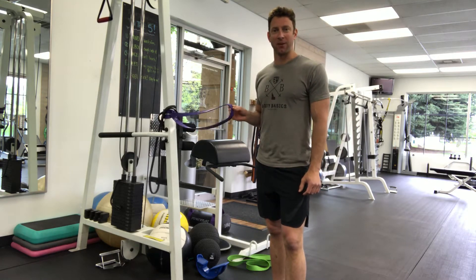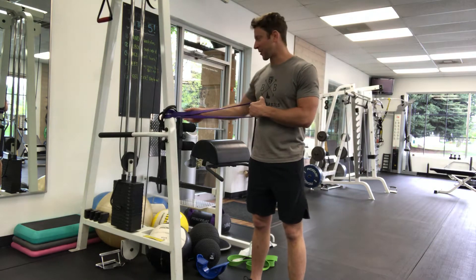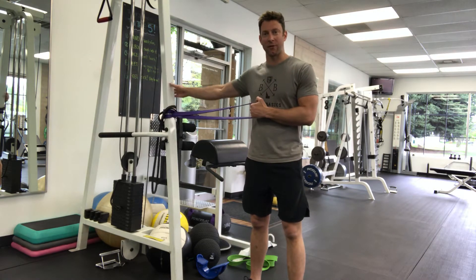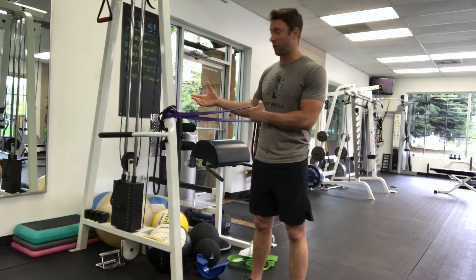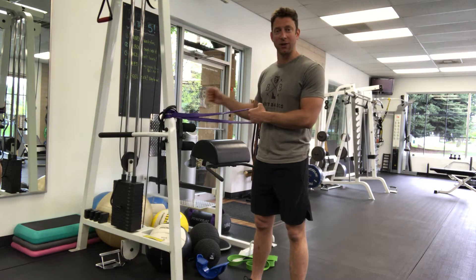These are single arm banded rows. You're going to have a light to medium band and anchor it in your doorway. I have it around a pole because I have that — if you have a pole or some mechanism you can wrap the band around, great. If not, use that door anchor.